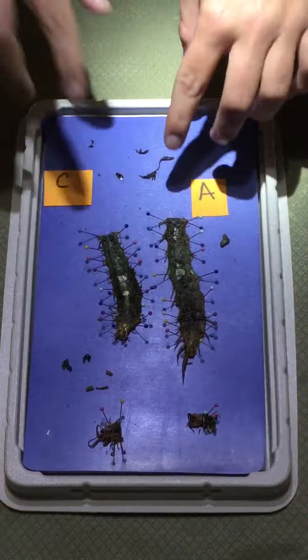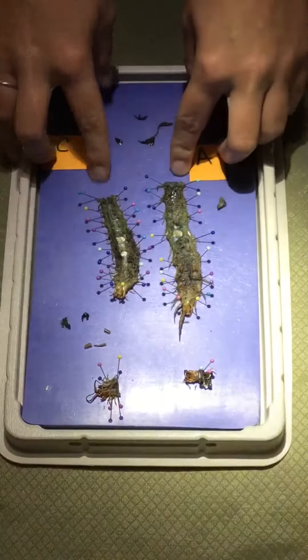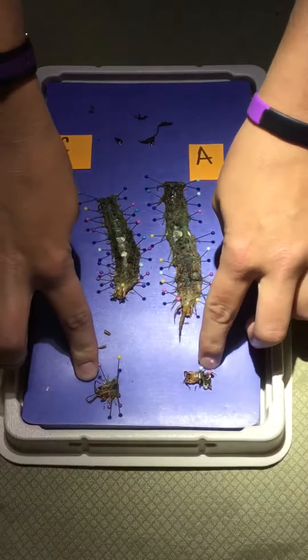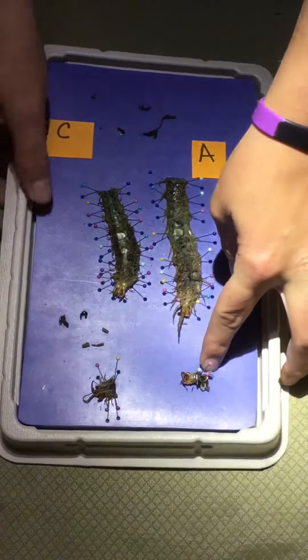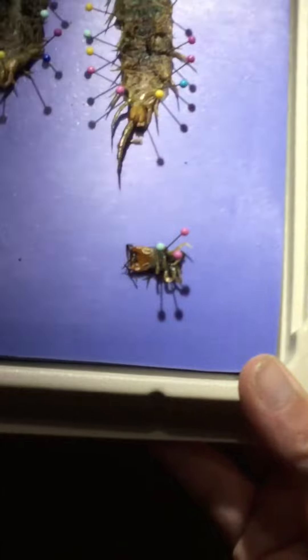As you noticed, we cut off the heads — right here is head C and right here is head A. This one is not cut open, but as we cut open this one you can see inside the head. I'll try to move it.